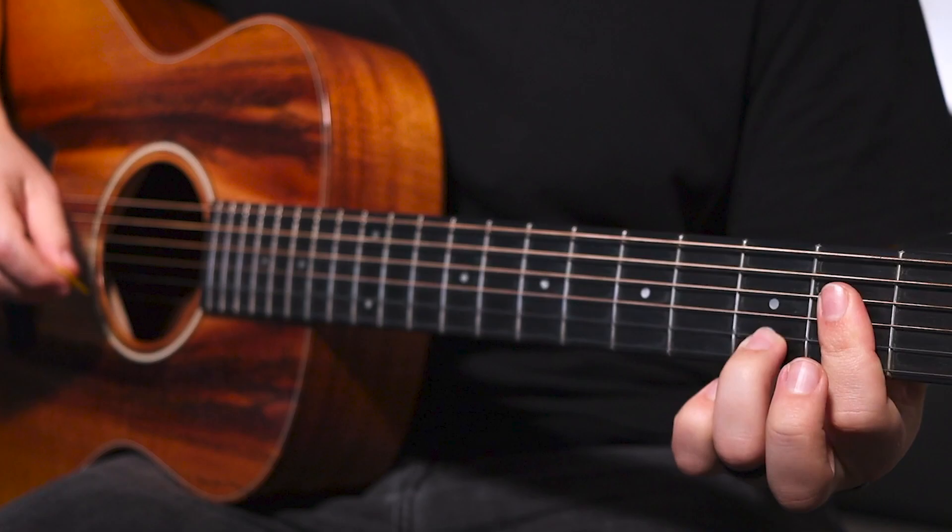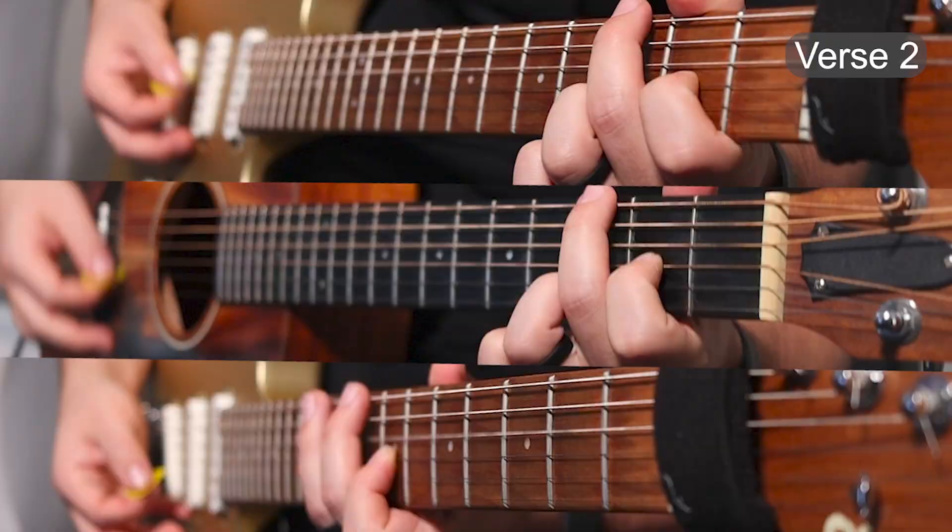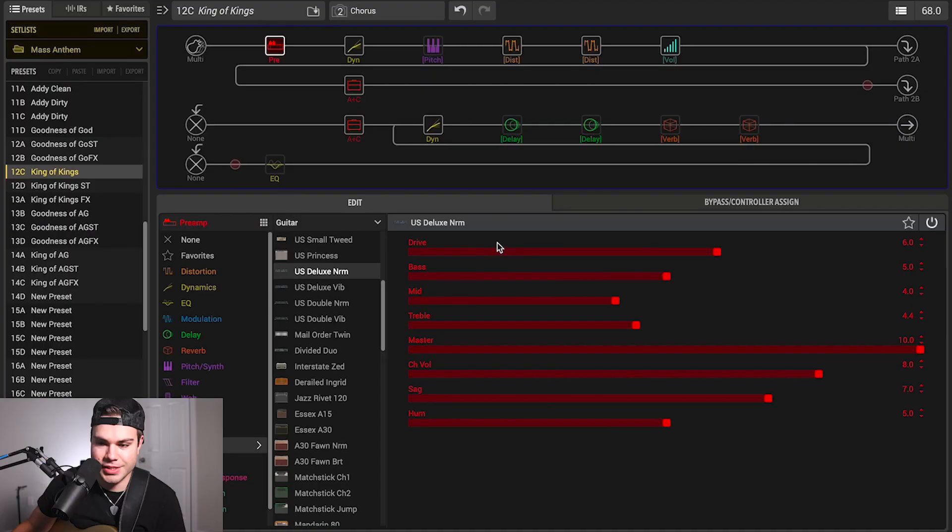If you want to dive deeper and learn this song for Sunday, you should totally check out the King of Kings survival kit. This course comes with a complete lead guitar lesson, rhythm guitar lesson, and acoustic guitar lesson. I've included chord shapes with guitar tabs and guitar profiles in all the song keys you can possibly think of. Lastly, included are the electric and acoustic guitar patches for the Line 6 Helix, HX Stomp, HX FX, and PodGo. If you don't have any of these units, don't worry — I've got you covered. Included is a module where I break down the pedal and amp settings you'll need to completely crush this song. The link is down below in the description or in the top right corner. I hope to see you there.